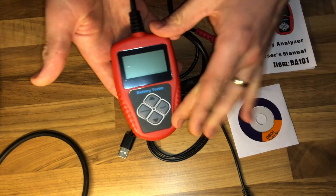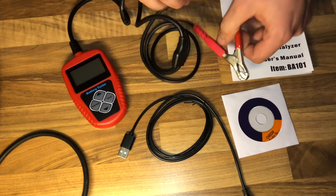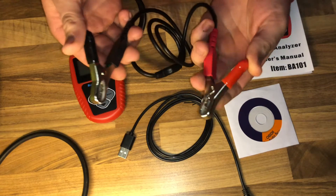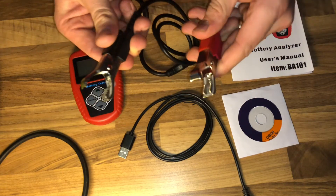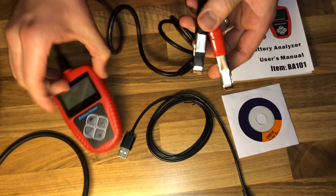These are the two clamps, and they look like good quality, as you can see.